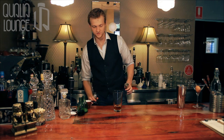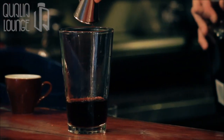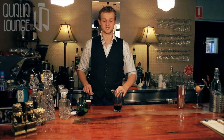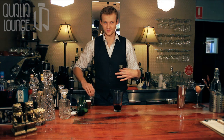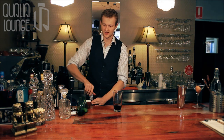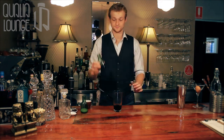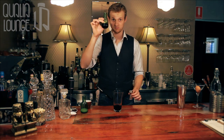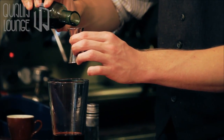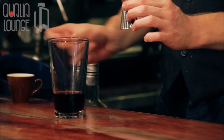Three quarters of a measure of dark crème de cacao. Most people prefer to use white crème de cacao in cocktails, but in this case I like the murkiness that it creates, and as we are going to be using a third of beer syrup the color would be darkened anyway. One third beer syrup.